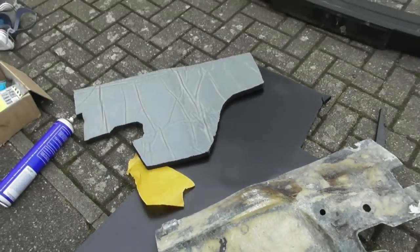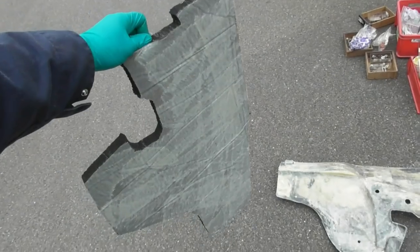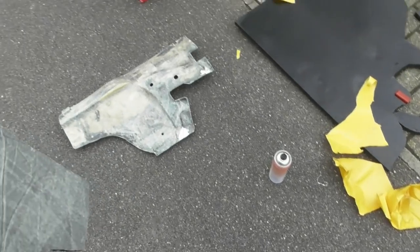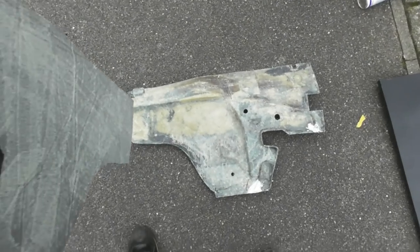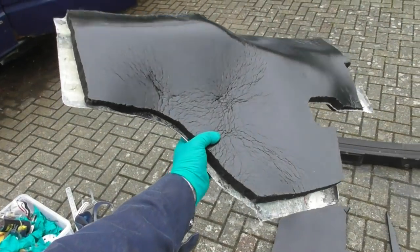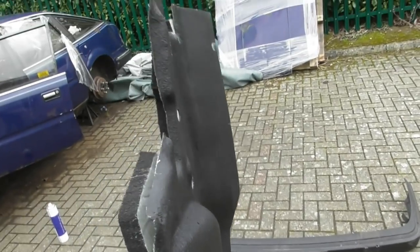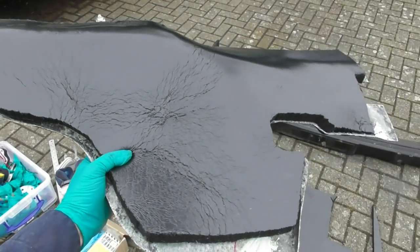Once they're screwed and bolted onto the panel with all the pipes and hoses in, both panels have had a liberal coating of the upholstery glue. Just going to wait for it to flash off and go tacky, then I can stick the two together. And there we have one foam-covered bulkhead insulation panel — not new old stock, but custom-made.